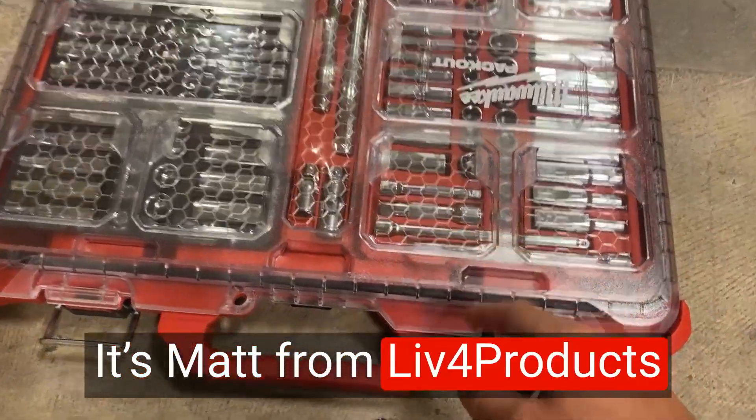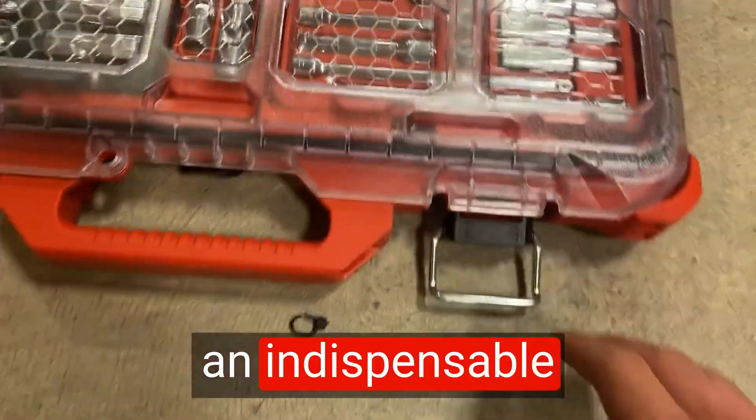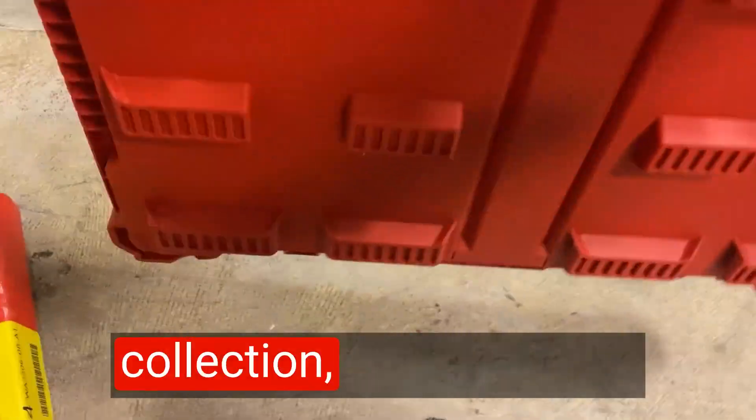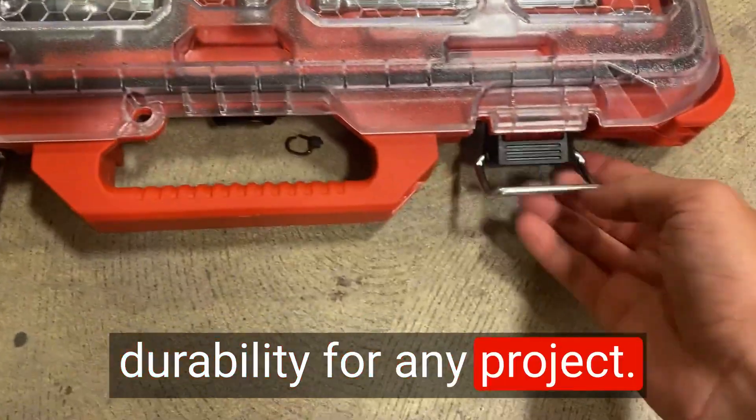Hey, it's Matt from Live4Products. The Milwaukee Ratchet Socket Set has become an indispensable tool in my toolkit. With its extensive 106-piece collection, this set offers unbeatable versatility and durability for any project.